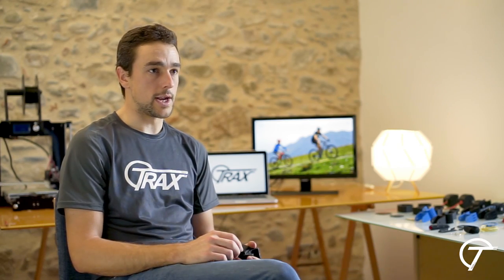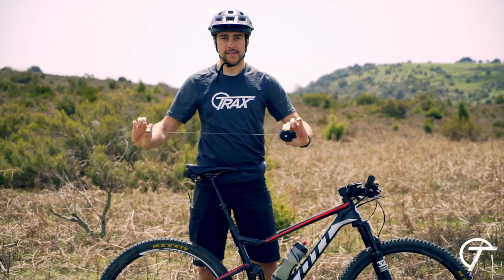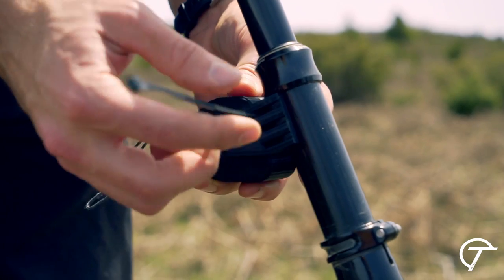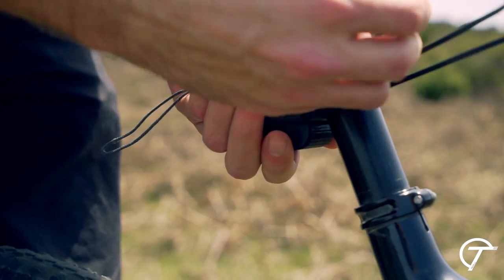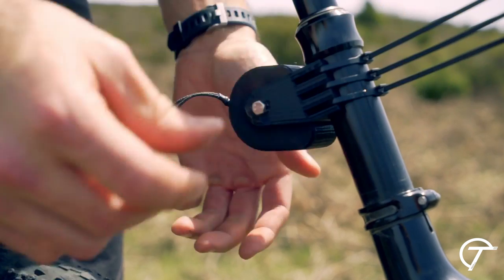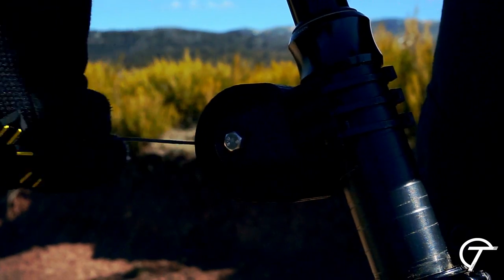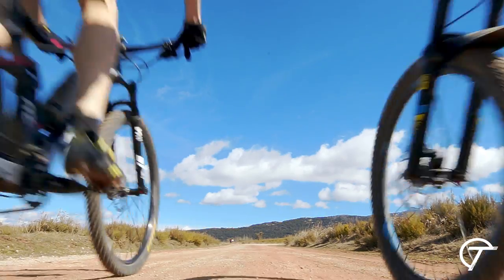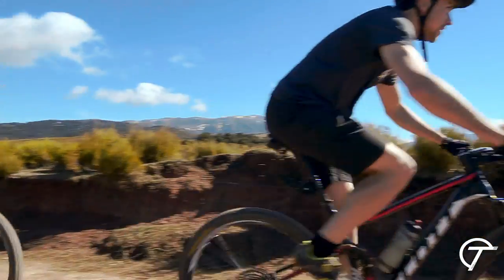We've developed the idea of what now is Trax MTB. The functioning of Trax is very simple. It is mounted on the seat post of the towing bike in less than one minute and without the use of tools. Once mounted and hooked, you can start pedaling.